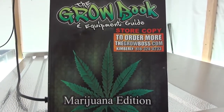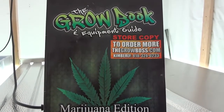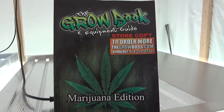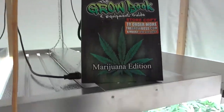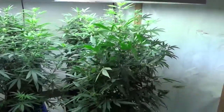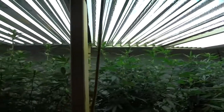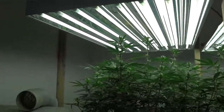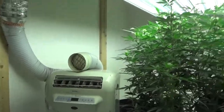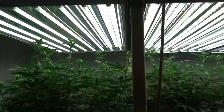All right, once again I'm at the T5 Dan's checking in — it's been a couple of weeks since I've been here. Got the grow book and equipment guide out, so we're looking pretty good. Longer T5s, got an AC going to duct the AC — everything's coming in real nice.